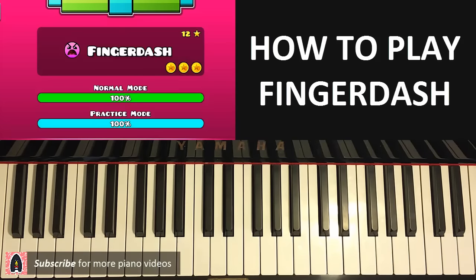Before I teach you, I'll show you a preview of what you're going to learn today so you know what to expect.